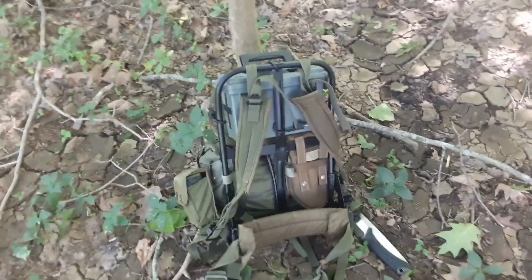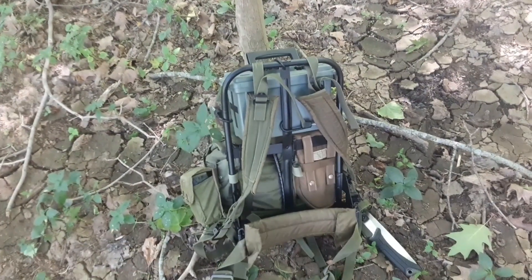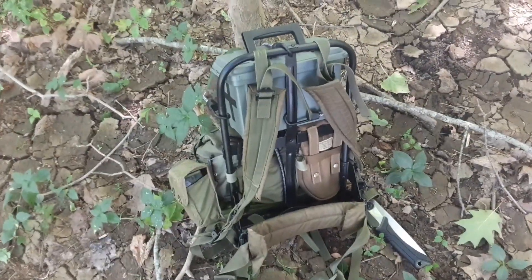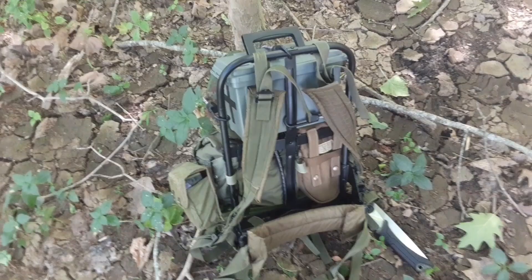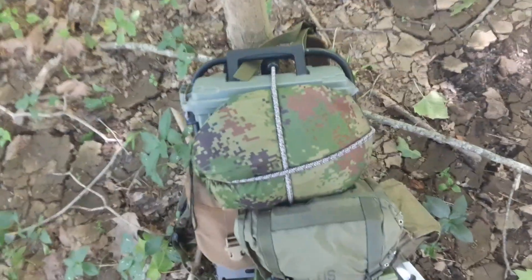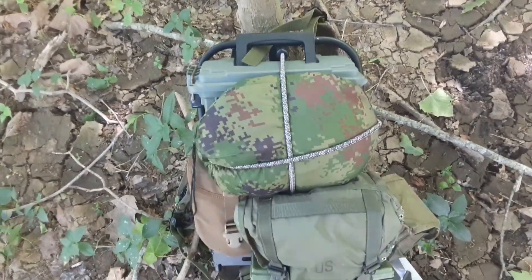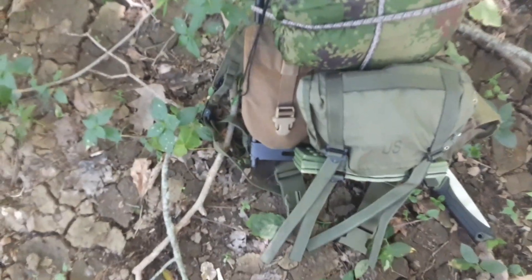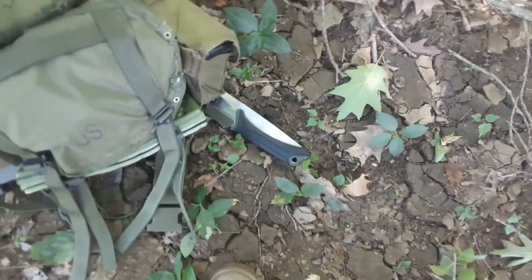You can basically do almost anything with an ALICE frame — you can rig them up and do as much as your imagination provides. I've got mine set up with an ammo can on it to store stuff you want to keep dry: ammo, food, whatever. Also a hammock on it.